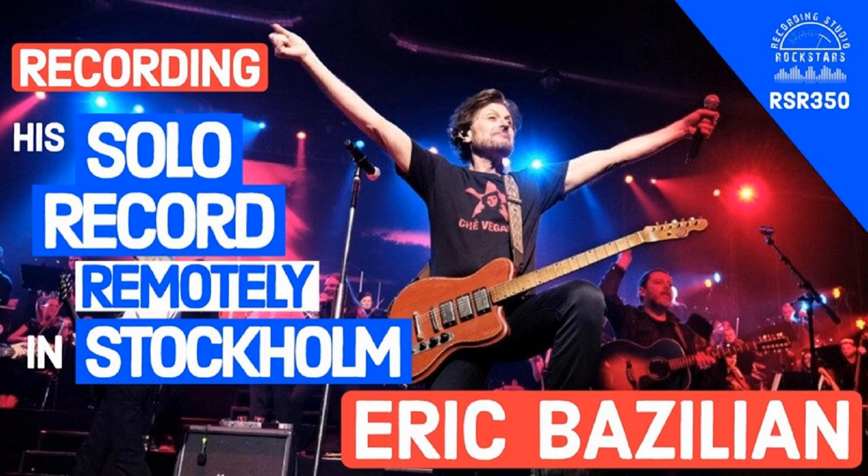Eric, are you ready to rock? I'm always ready to rock. Great to have you back on the show. Are you joining us from Stockholm now? I'm actually joining you from Pennsylvania — I came back home yesterday.